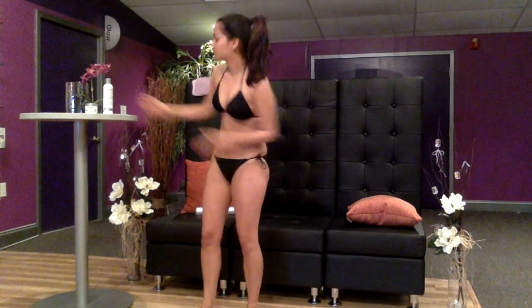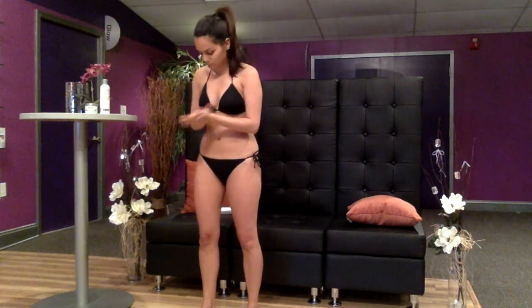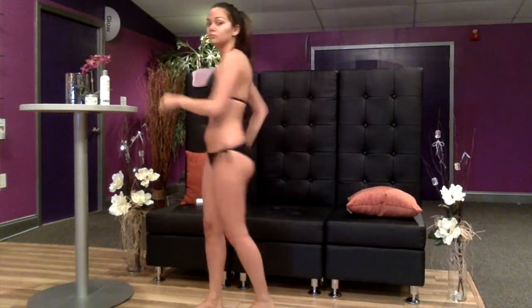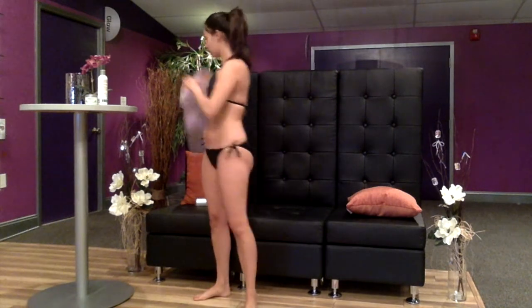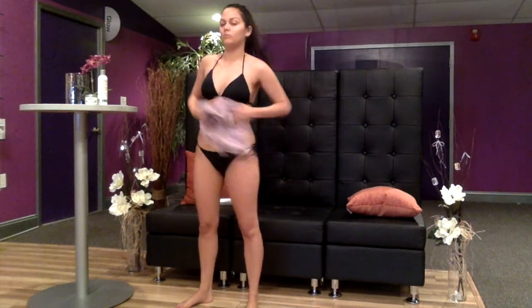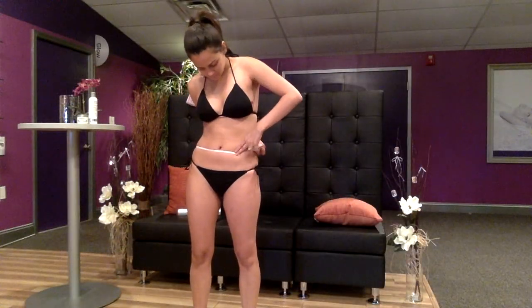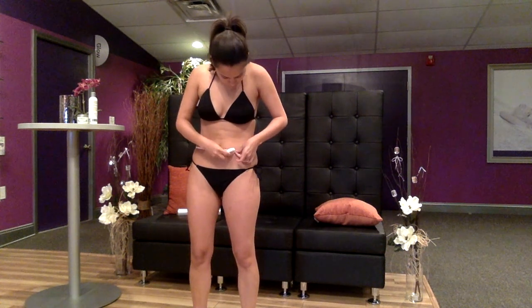Apply about one ounce of scrub exfoliating cream to the entire body, making sure to include the buttocks. Allow the scrub to dry, then shower or towel off the remains. Carefully measure the areas of the body where inch loss is desired and record these measurements on the inch loss measuring chart included in your kit.